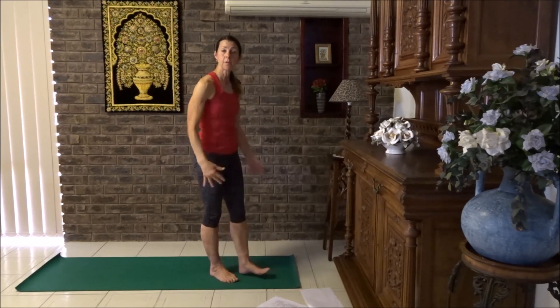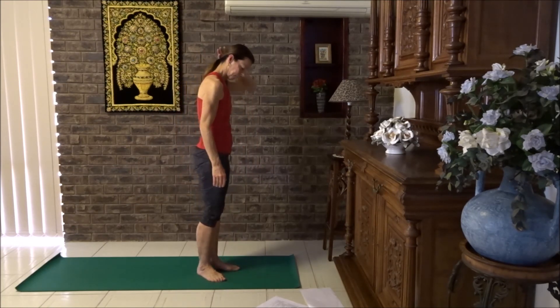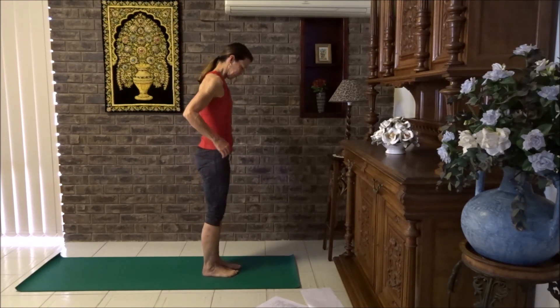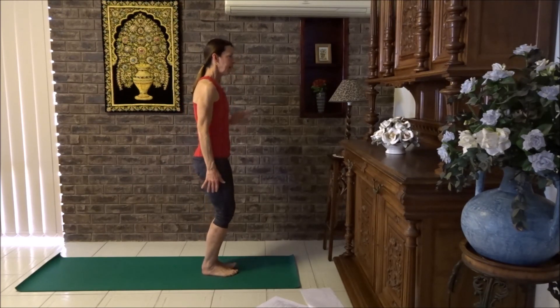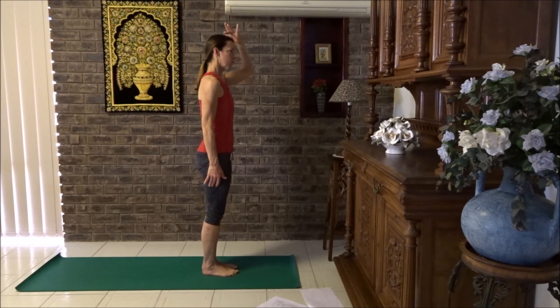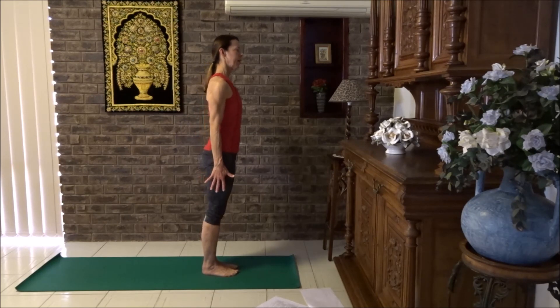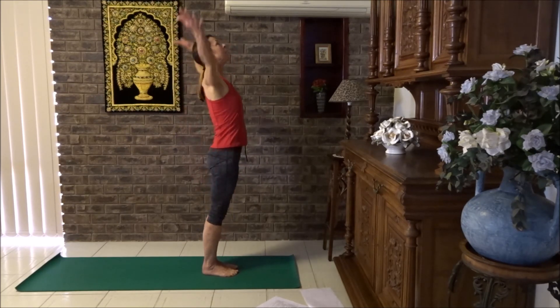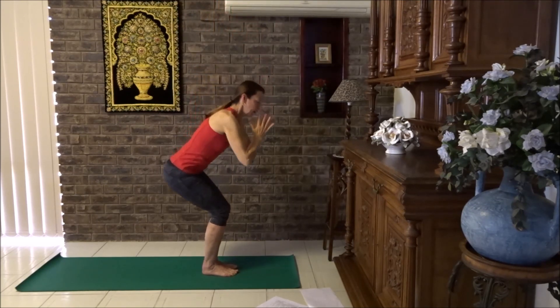Just give yourselves a little shake. Then we're going to do some standing strength. Into mountain pose again — lifting up the rib cage, lifting the crown of head to the ceiling, firming up the buttocks and thighs, drawing the arms downwards. Take a deep breath in, sun salute, breathe out, hands down to chest. Come into chair pose.